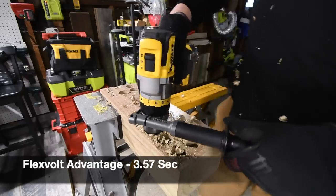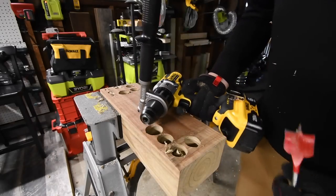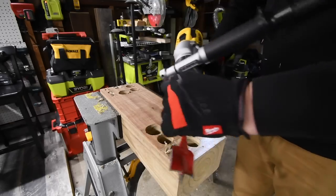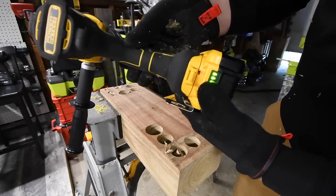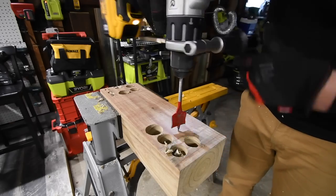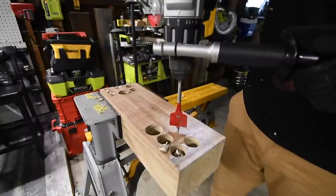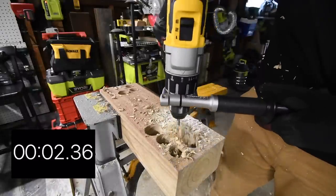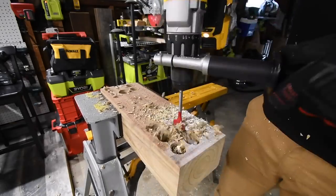The Flex-Volt Advantage drills through on speed three. Then we do the DeWalt Power Detect next — battery is full, on speed three, drill mode. The Power Detect also drills through. I do not know the test results until I edit the video.